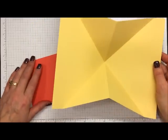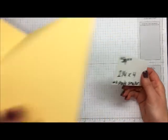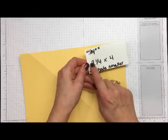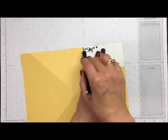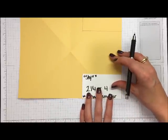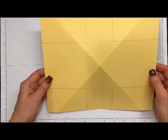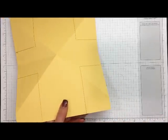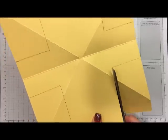We could cut it on the Stampin' Up trimmer, but to keep it simple I like to use a template — it's just faster. This template is a shade smaller than two-and-one-fourth by four inches. I'll line it up in each corner, take a pencil, and draw a line all around it on all four corners. Making it slightly shy means we can cut on the outside of the pencil lines so they don't show. You could use a trim tool, but scissors works just as well.